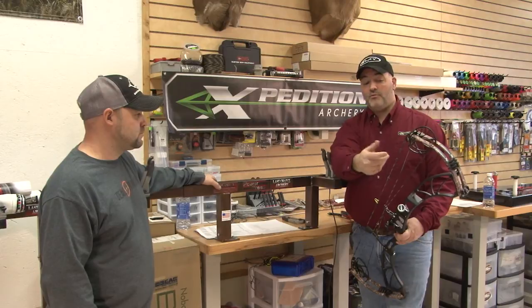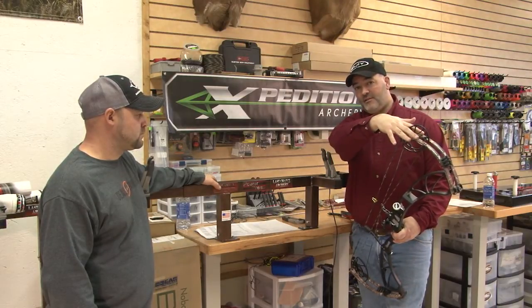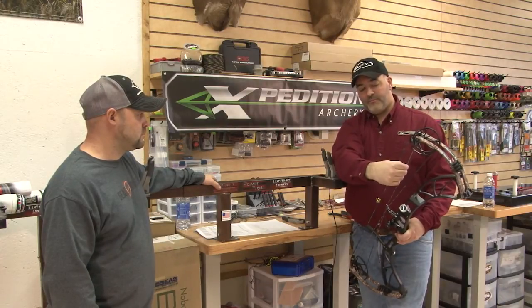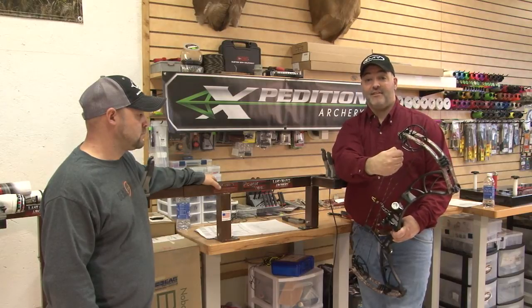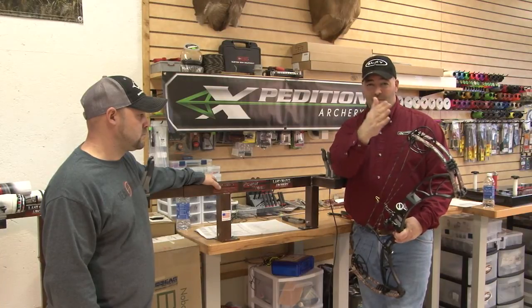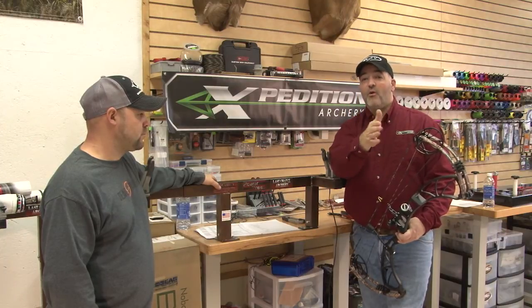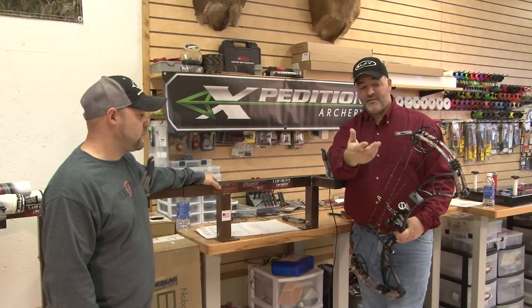With most bows you're going to load one side of the yoke cable to get the cam to tip ideally. What that does is shorten the leg on that cable, changing the way that leg reacts. It has less elasticity, so you can overload it and get some whip on that side of the cam. It'll make paper tuning difficult and you may have a hard time controlling left to right fishtailing in your arrow, center shot adjustments, things like that.